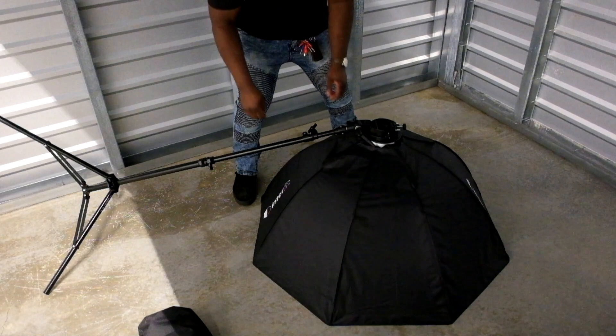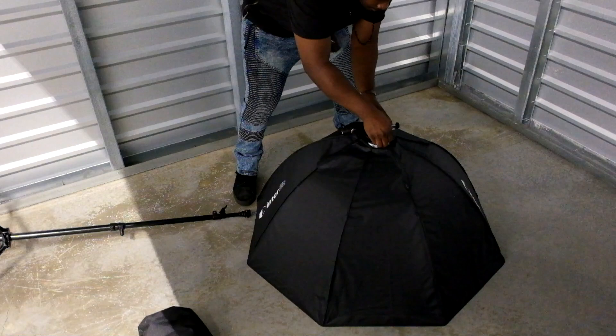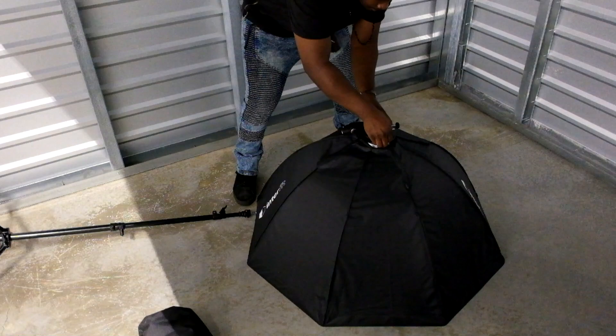Here's what it looks like: you put it on the ground and doing it this way with your speed ring or whatever adapter you have, it'll prevent you from breaking things and just trying to lift it above your light stand and working with all that mess. So yeah, here you go.